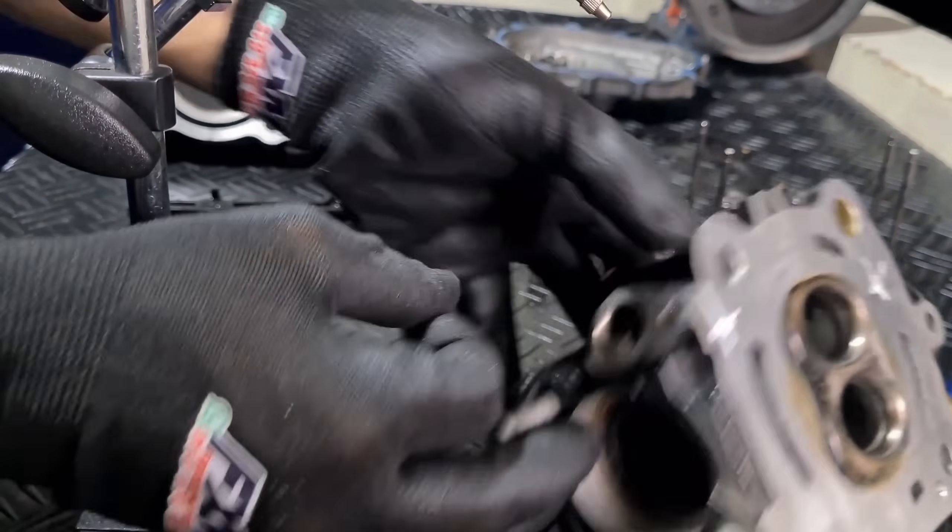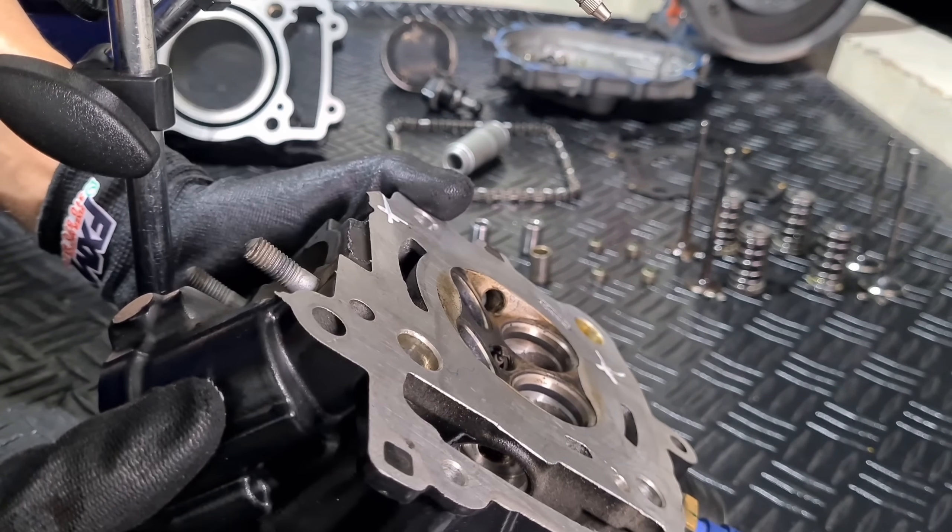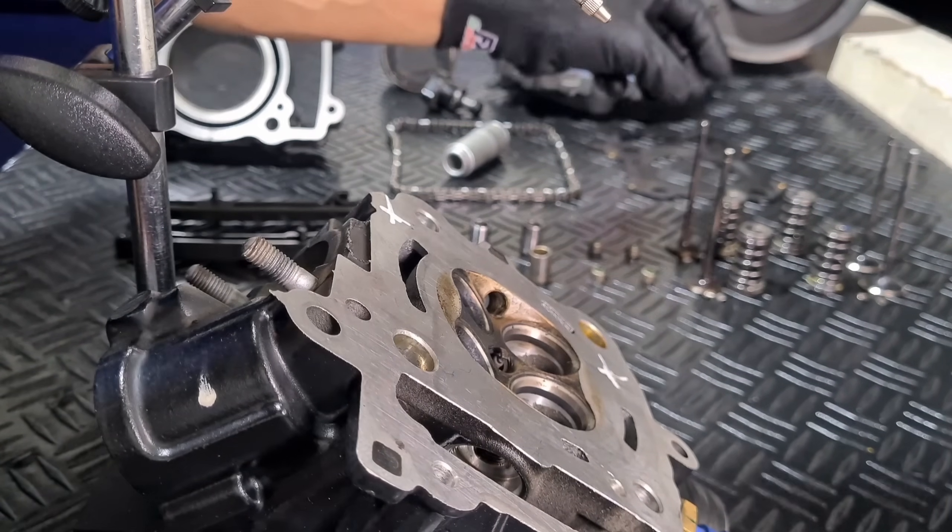So far the valve guides are in perfect condition. Now we go to the exhaust valves, which usually show the most wear.